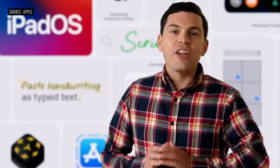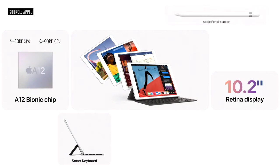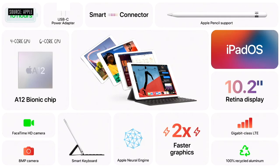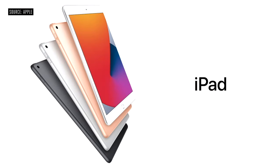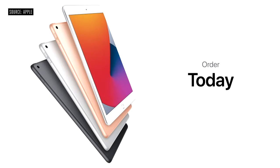These powerful handwriting and note-taking features join a host of other new features that continue to push what's possible on iPad. It all runs beautifully on the new iPad 8th generation, with its 10.2-inch Retina display, huge performance boost from the A12 Bionic, keyboard and Pencil support, great cameras, and so much more. It starts at just $329, and just $299 for education customers. Customers can order iPad 8th generation today, and it will be available starting this Friday.